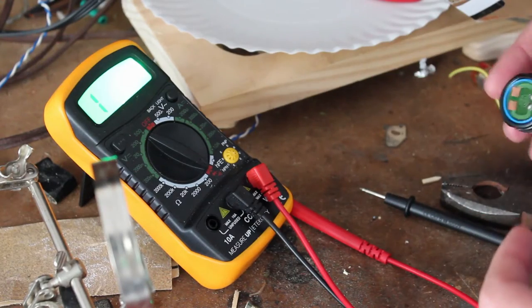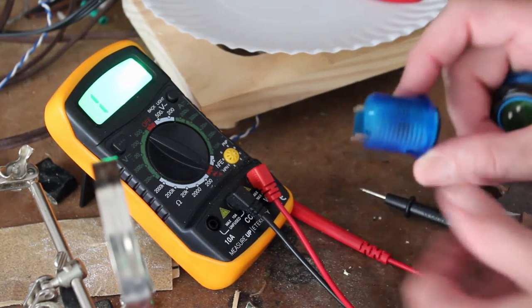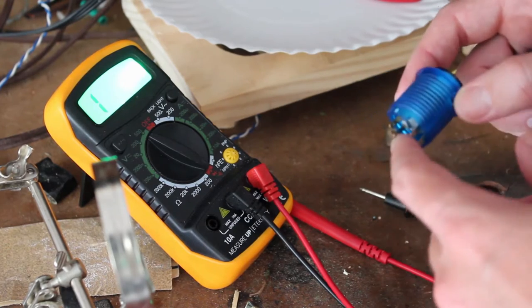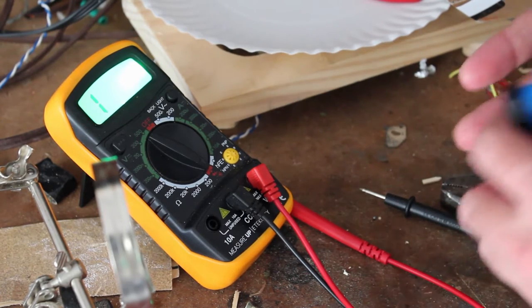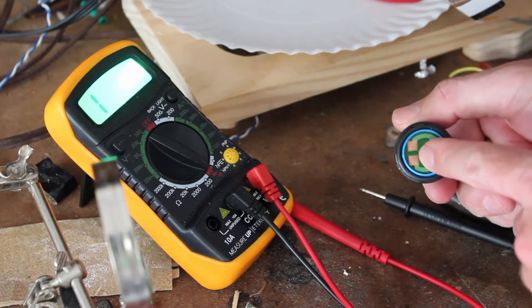Arcade buttons come in different styles and sizes and have different types of connections. The one with the LED has four pins — two for the button press and two to power the LED when it's pressed — and they're nice and easy to connect to. This cheaper one that doesn't light up just has two pads that we can solder to.